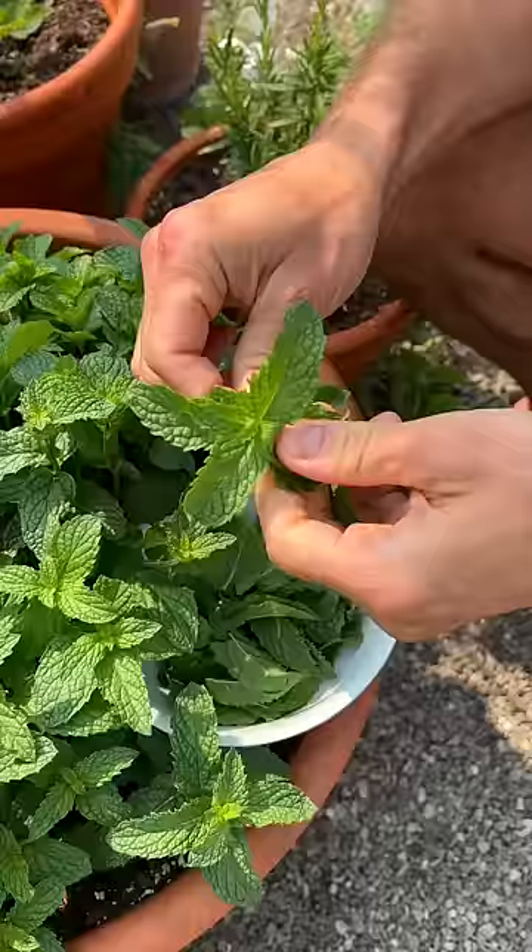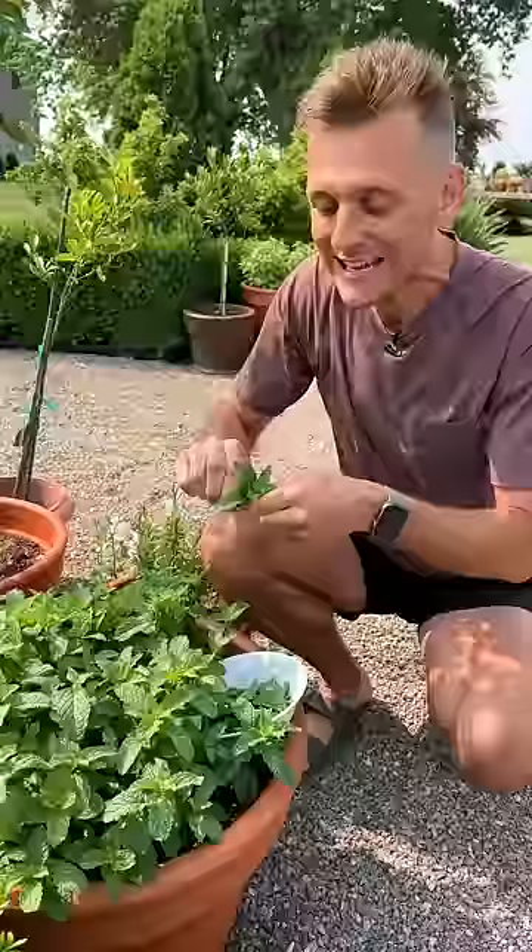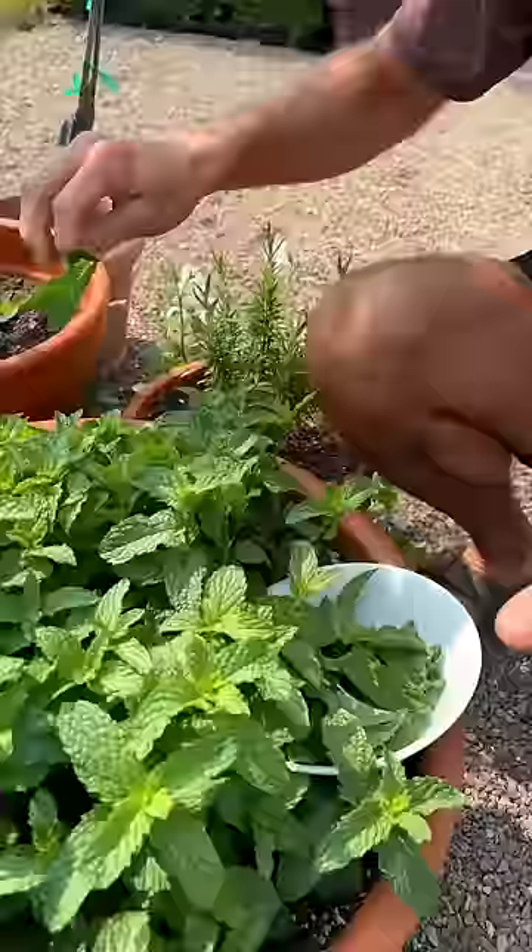Take those leaves indoors. Make your iced teas, your hot teas, whatever you want. But don't let this just flower right away or it's not going to produce all these leaves. So I continually come out, I take the leaves, I nip off the top so they don't flower.